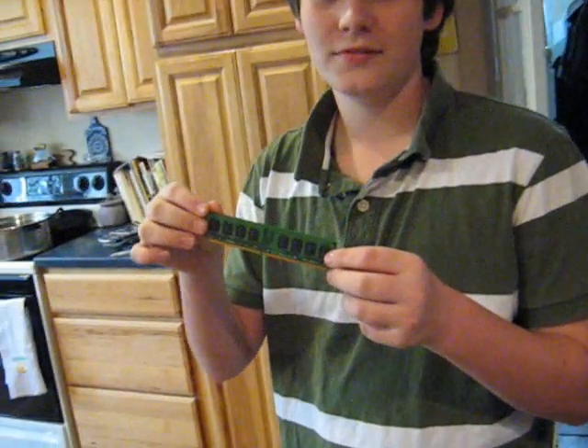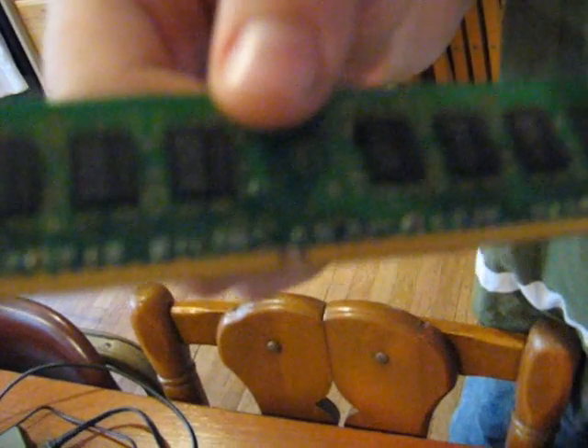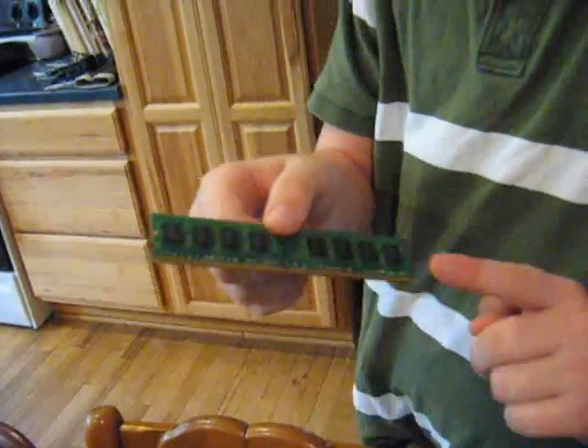And now for the most important part — the RAM itself. Notice, you see right here? That groove fits perfectly into a tongue that sits right on the circuit board where this RAM is supposed to go.